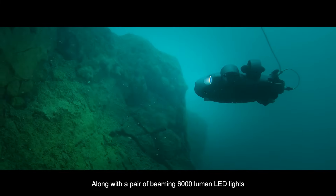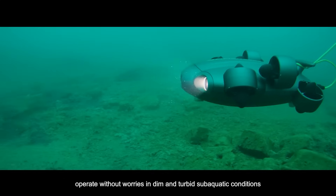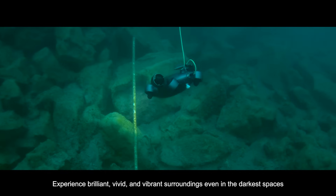Along with a pair of beaming 6,000-lumen LED lights, operate without worries in dim and turbid sub-aquatic conditions — experience brilliant, vivid, and vibrant surroundings even in the darkest spaces.